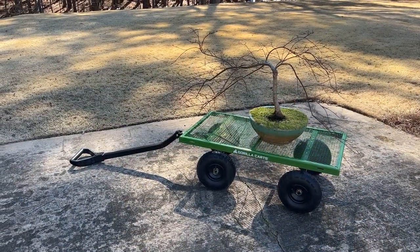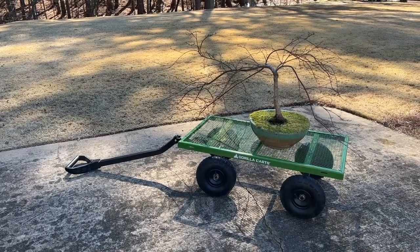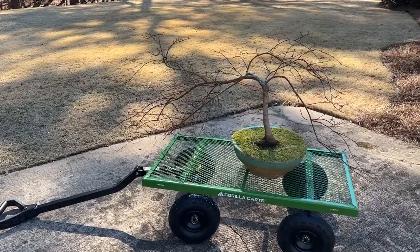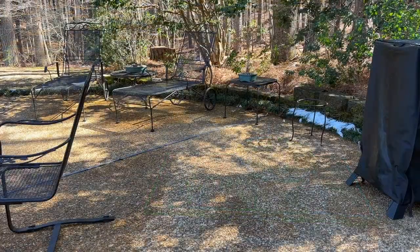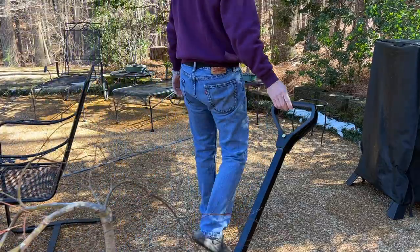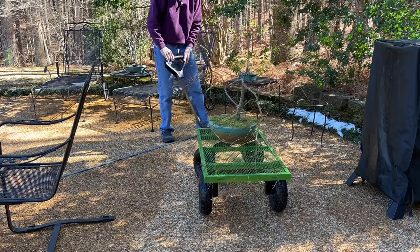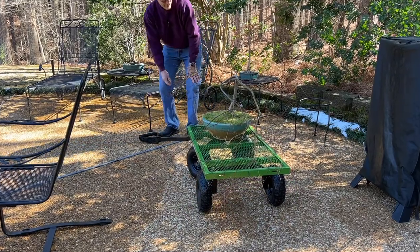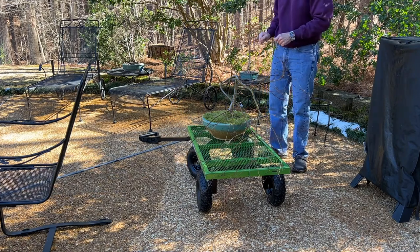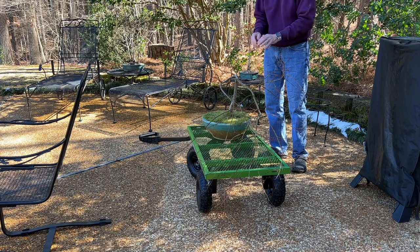Here's one area where this Gorilla cart really excels: being able to remove the sides and have a flat carrying platform is really helpful for larger plants like this Japanese maple. The cart pulls very easily — on a hard surface like this patio you can pull it along with just a couple of fingers. Across the yard there's a bit more resistance, but the pneumatic tires do a good job of smoothing everything out so things don't rattle, bang around, or get jostled too much.